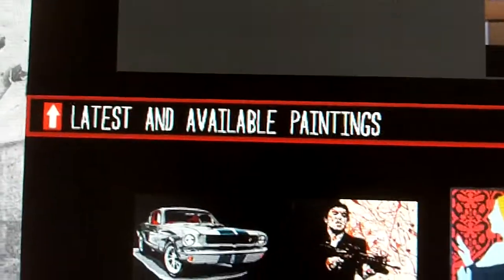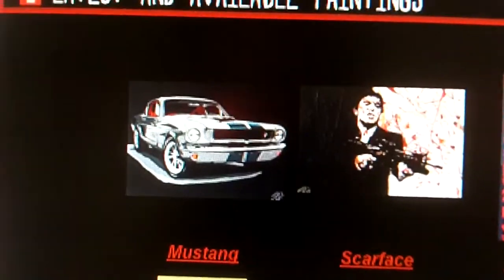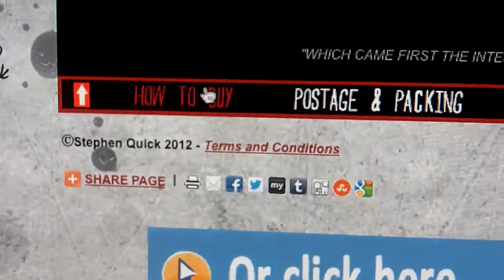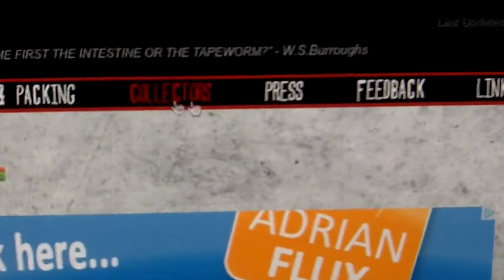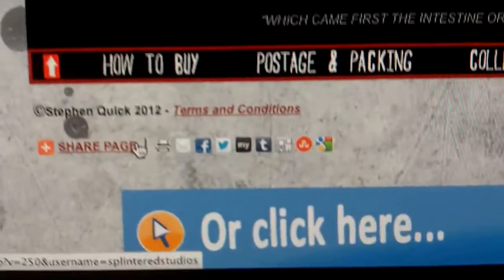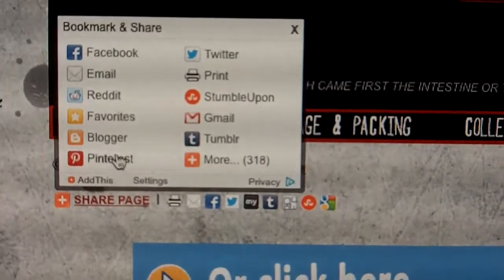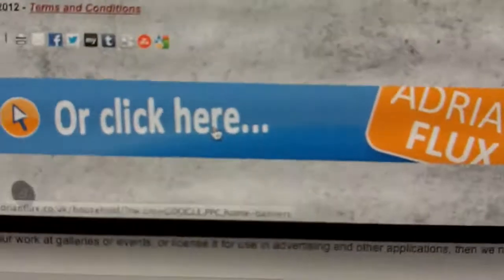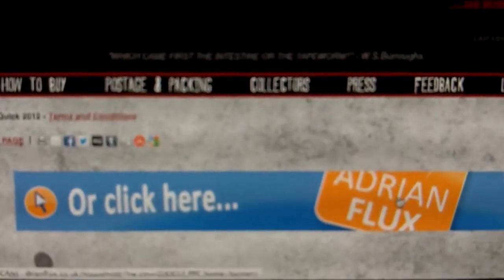Scrolling down a bit, we have a section: the latest paintings available. Here will be all the latest paintings that I've done, including ones that haven't sold yet. Then down a bit more we have the latest speed painting videos. And then down here we have a few more buttons: how to buy, postage and packaging, collectors, press, feedback links. Then we have the share buttons — just click there to share the page on any of your social media. And there's an advert here which pays for my hosting per year, so that's fantastic.